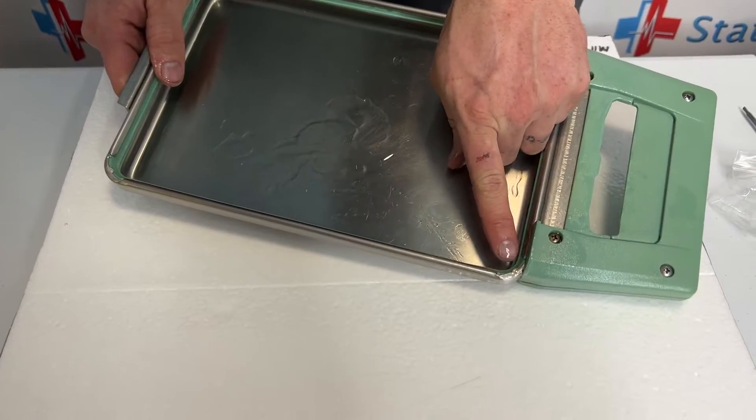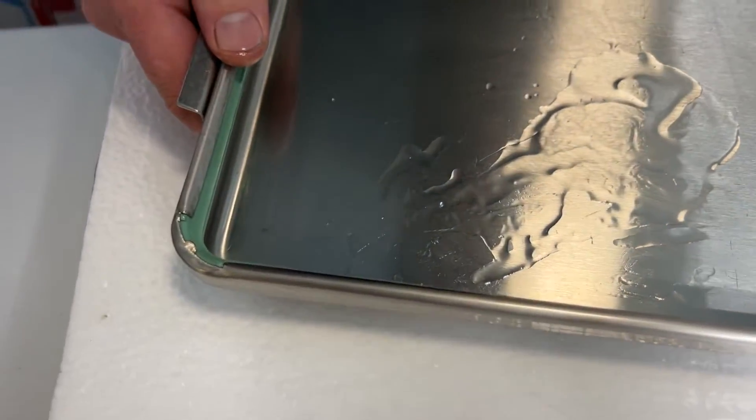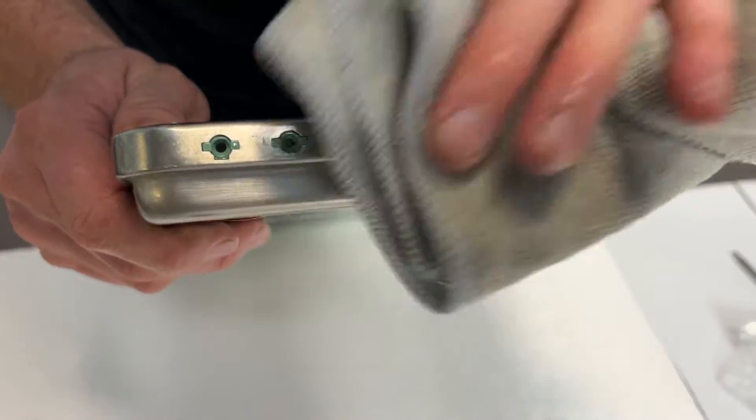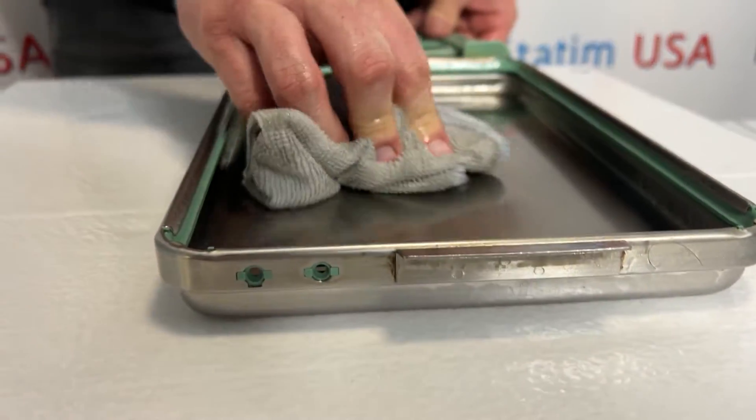When we're done, we want to inspect and make sure all the corners are lined up all the way around the seal. Make sure that the back is lined up. I'm going to wipe off the extra lubricant that's in there.